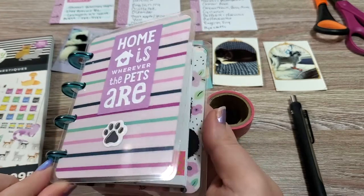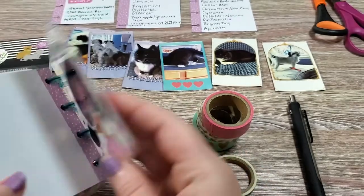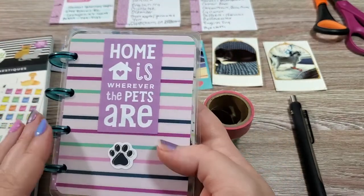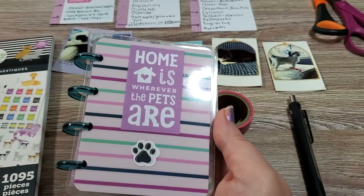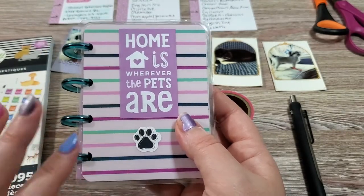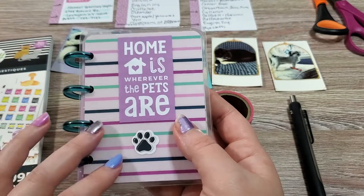These are also pretty easy to make and you just need four discs. I got the Squad Girls one in my last cyber haul and I wasn't sure what I was going to use it for. I have been trying to find a good place to put that information and I just haven't had a home for it. So we're going to be using this to make a little pet planner that's going to have all of our things we go to the vet for, for our animals.